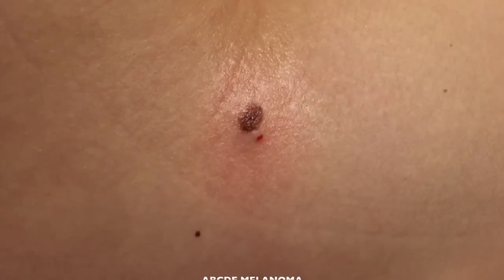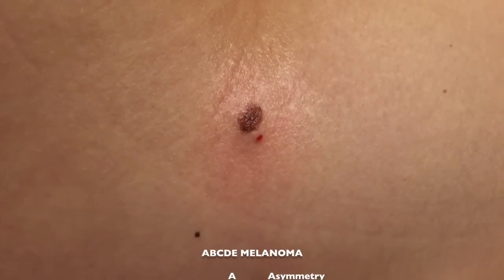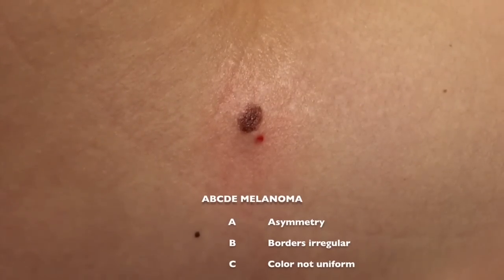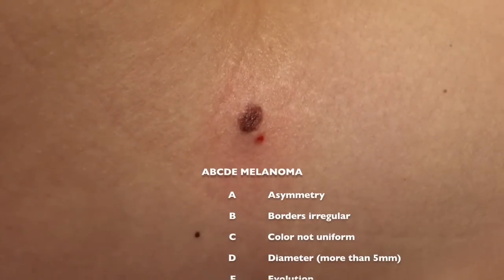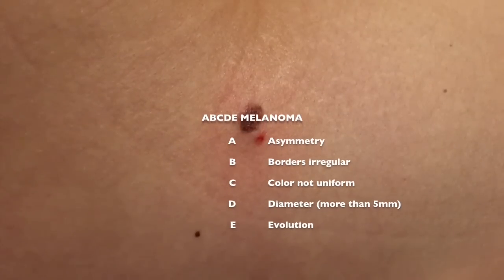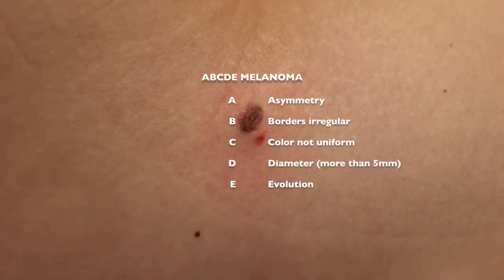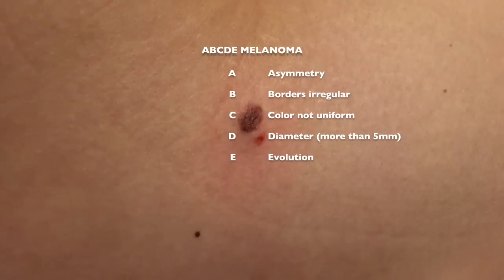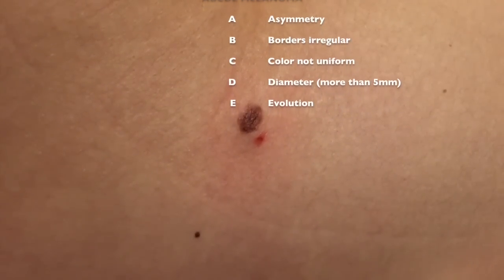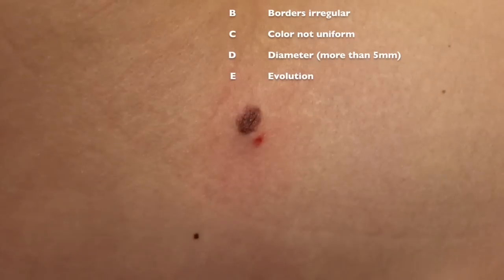When we're trying to assess what's melanoma, we look at the ABCDE of melanoma. A is asymmetry — if I can cut it in half, we can see it's a little asymmetric. B, the borders are a little irregular. C, the color is uniform — if it were not uniform, with blues, reds, and blacks, it would be more concerning. D, the diameter — is it greater than five millimeters, which is the size of a pencil eraser?